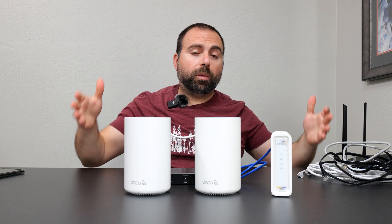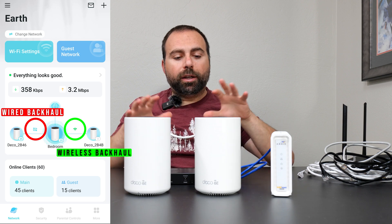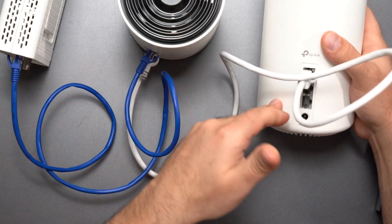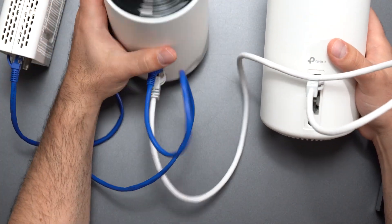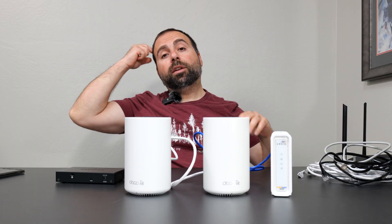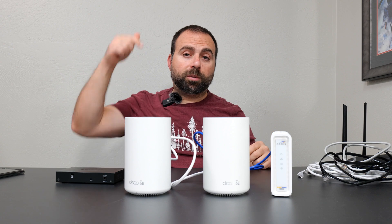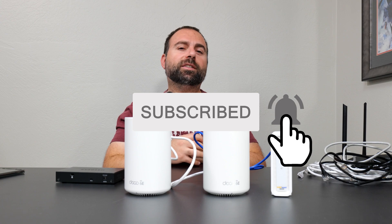Can you mix wired and wireless backhaul? Yes. The Deco app will automatically determine the connection type. If a node was on wired backhaul and you moved it so it couldn't be wired anymore, the Deco will automatically pick that up — there's no option you need to change, it figures it out for you. That's pretty much it. Hopefully that answered your questions. If you have any additional questions, please leave them in the comments below, and as always, smash that subscribe button. I'll catch you guys in the next one.